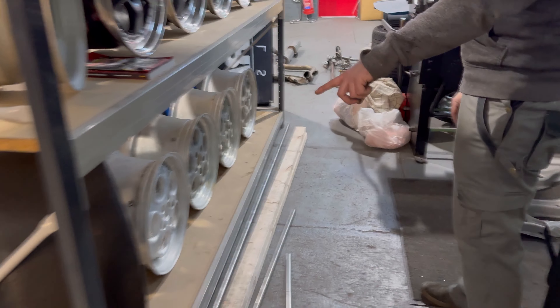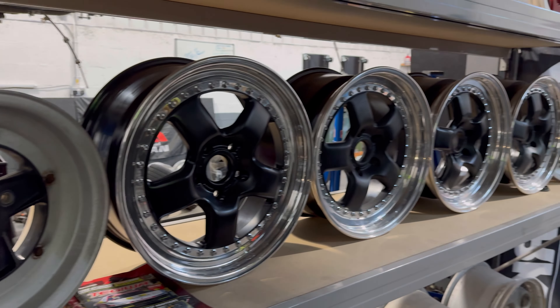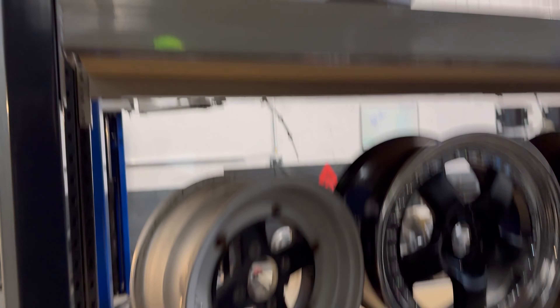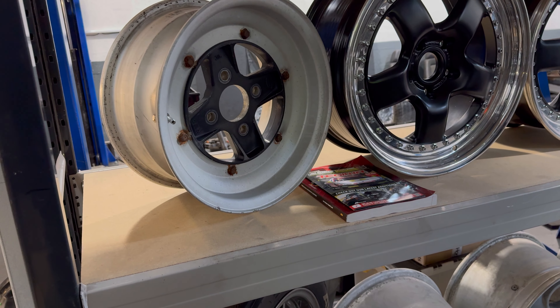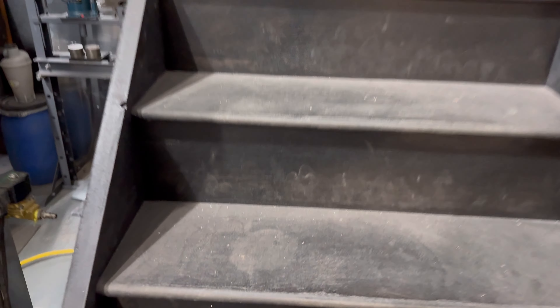These ones up here are potentially going on the car - fat 15 by 10s. These are potentially going on the micro. I've already got them on the front. Not sure about just popping them on the back though - I've got a big mismatch going on and I'm not a fan of it, it just distracts me. The reason for the mismatch is you can put more wheels on it.